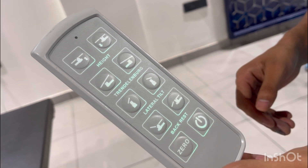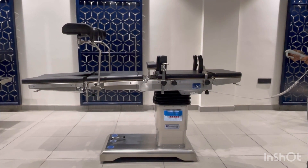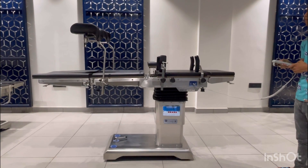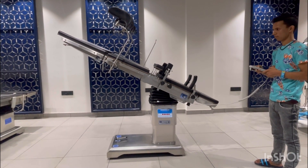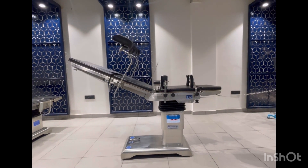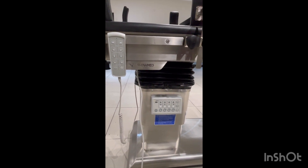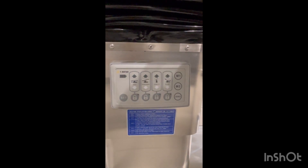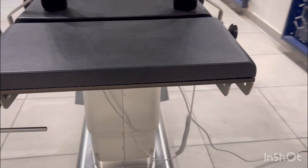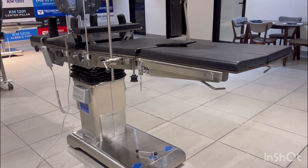The table operates electrically by the help of a remote. It also has a nurse panel in the column, and you can operate it in boarding mode.